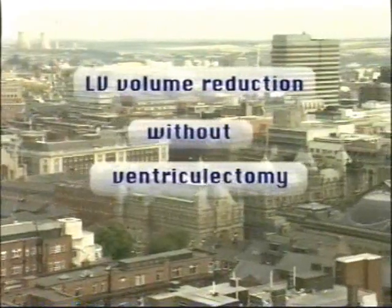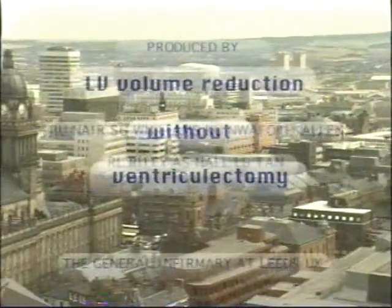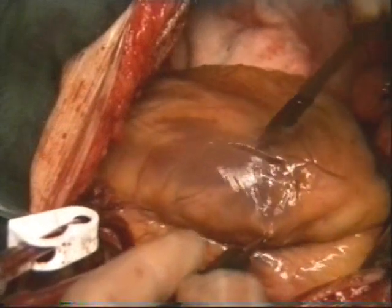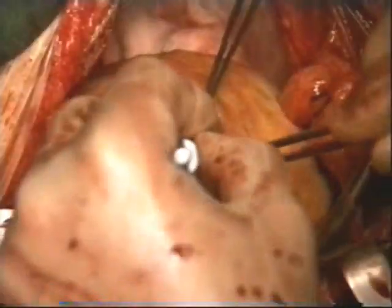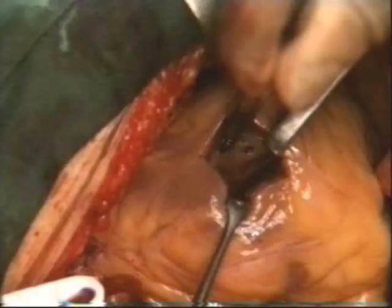This operation is called left ventricular volume reduction without ventriculectomy. A small incision, approximately 2 to 2.5 cm long, is made on the anterolateral wall of the left ventricle, approximately 2.5 cm lateral to the left anterior descending artery. Through this incision,